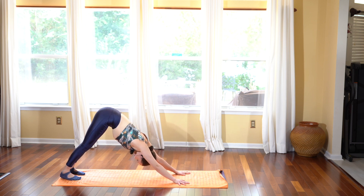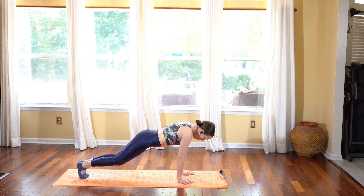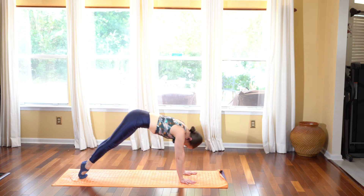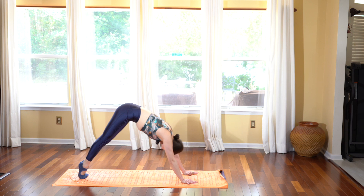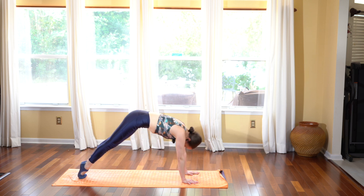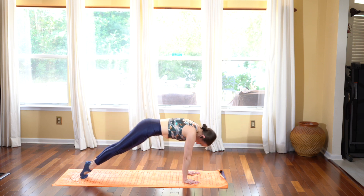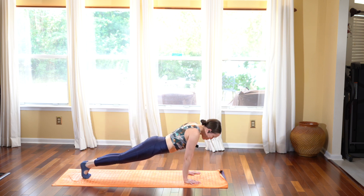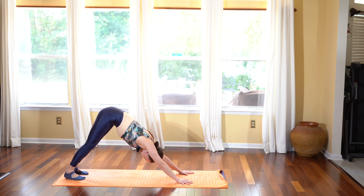Now pike your hips all the way back towards the mat, then inhale as you roll forward into your plank, bend your knees, and push your hips back into modified downward dog. Extend the legs. Inhale come forward into plank, bend your knees, push the hips back, extend the legs. Getting the mind awake, moving with your breath, making sure you breathe. Last time: inhale coming forward into plank, bend your knees, push the hips back, extend into downward dog.